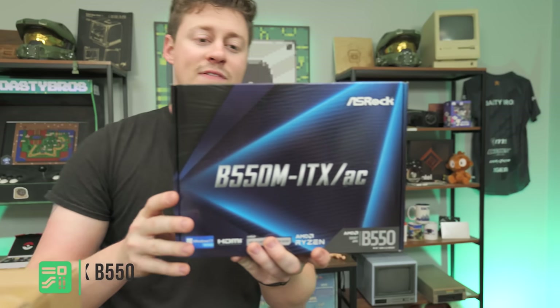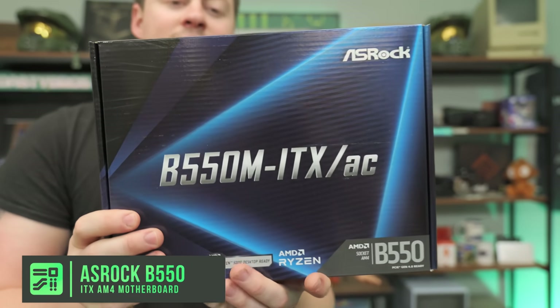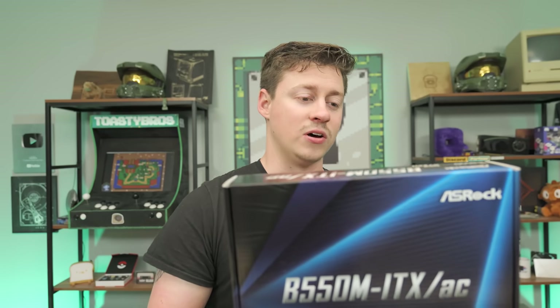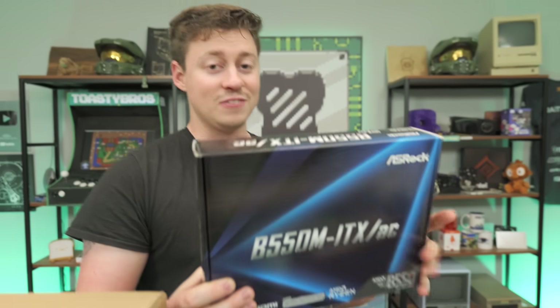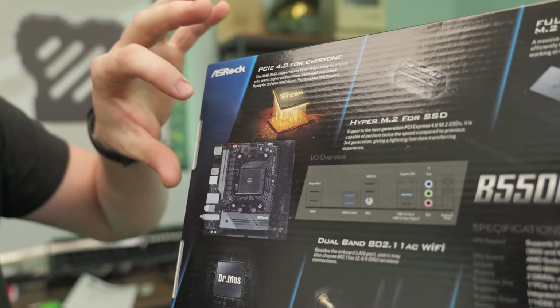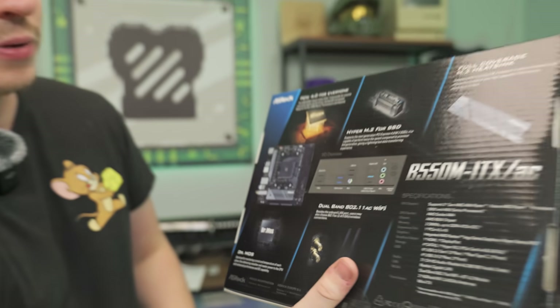For the motherboard, we have a B550M ITX. Keep in mind you do need to make sure you get an ITX board — this case only fits those. But this board does have Gen 4 support, two RAM slots, and two 4-pin CPU connectors, so you could go with a much higher-end build. If you wanted Gen 4 support, you could pair it with something like a Ryzen 5 5600.